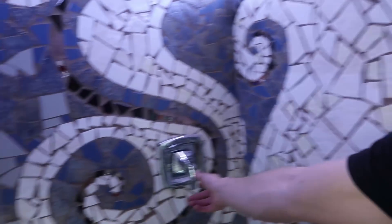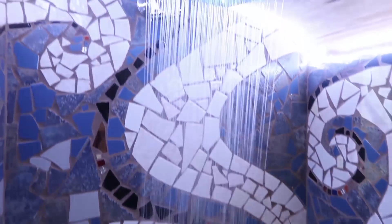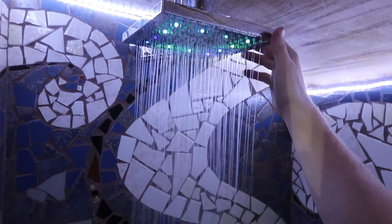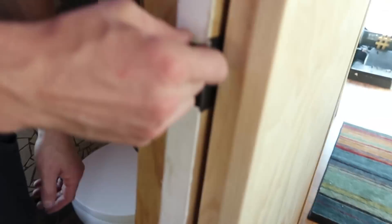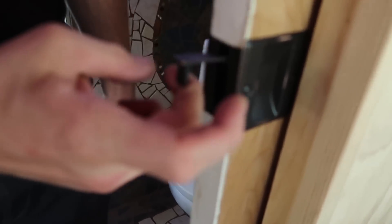The shower is very self-explanatory — hot is to the left, and you get this fancy little light show. It's important to keep the drain clear because we don't want water going into the hallway. And then you've got the pocket door — the way you do it is you just grab there and push.